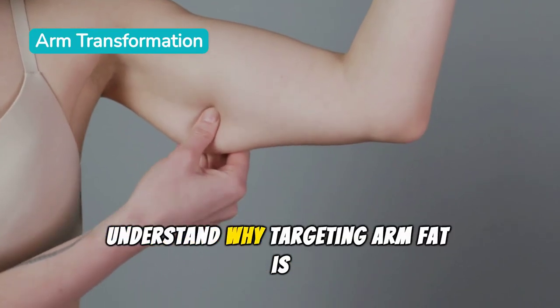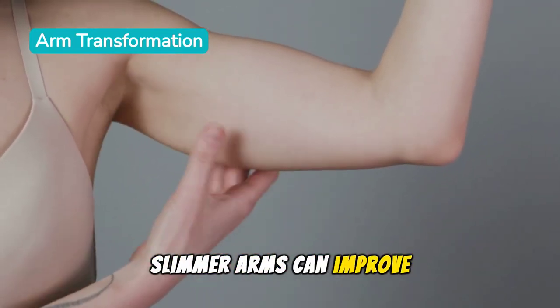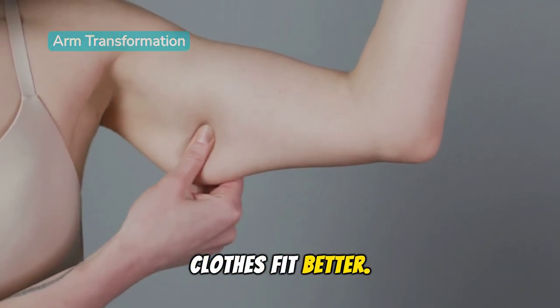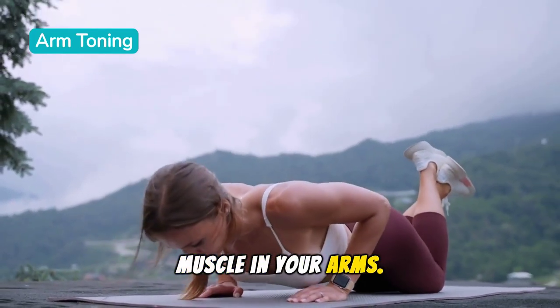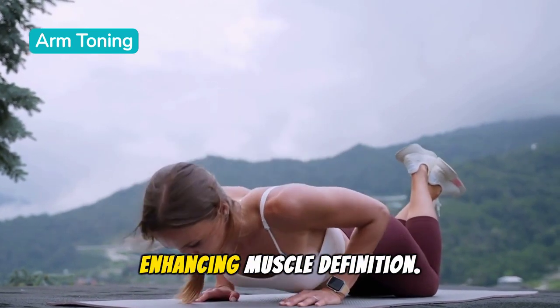First, let's understand why targeting arm fat is important. Slimmer arms can improve your overall physique, boost your confidence, and make your clothes fit better. The plan involves a combination of specific exercises designed to tone every muscle in your arms, with each movement focusing on burning fat and enhancing muscle definition.